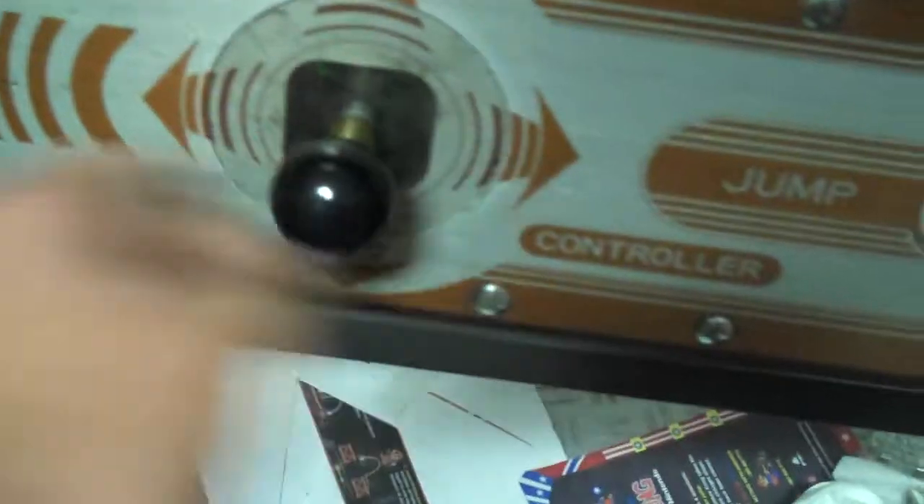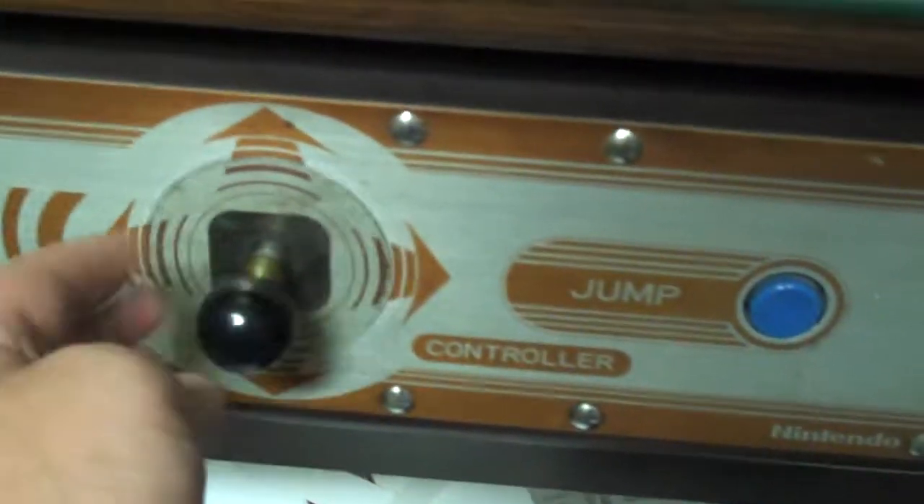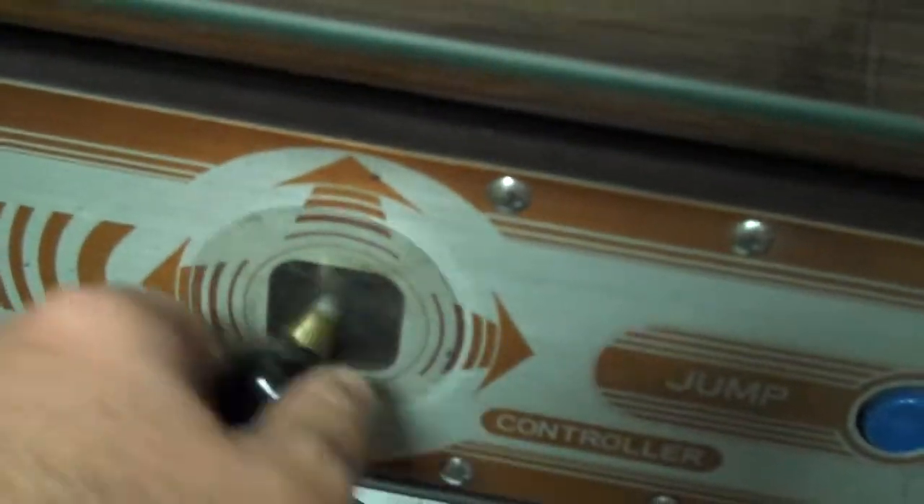The joystick works okay. It's totally playable. It could probably be better — it's a little bit loose, but it's okay. The joystick on this side is about the same. It's a little bit loose, maybe it could be tightened up. Maybe a spring or something, but otherwise it works fine.